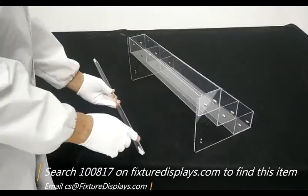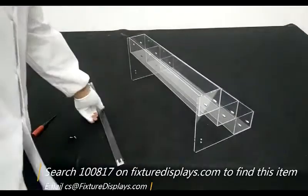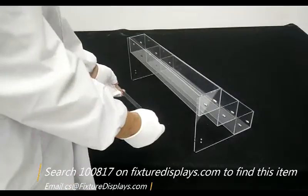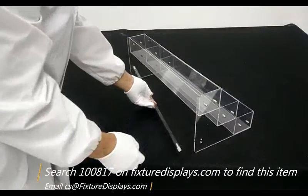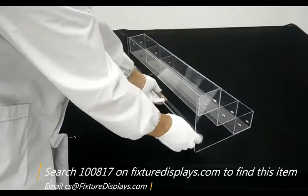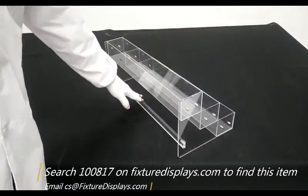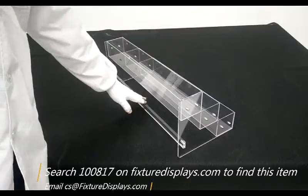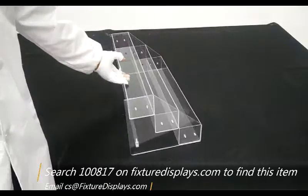Last but not least, we want to install the braces between the two side panels. That just gives the structure more unity and more strength together. There are holes on this brace and threads inside it, so you don't have to look for nuts — basically the screw goes in and the thread is already built into the brace hole.